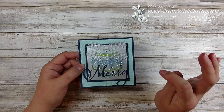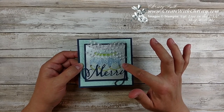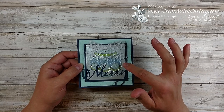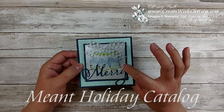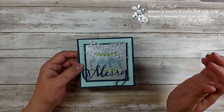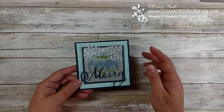I'm going to emboss that and show you how you can color it. The galvanized paper is only available while supplies last or January 2nd, whichever comes first. It's part of the things that are retiring in the occasions catalog. I love this metallic paper and I was really disappointed it's going to be gone, so I want to show you a little special thing you can do with it.